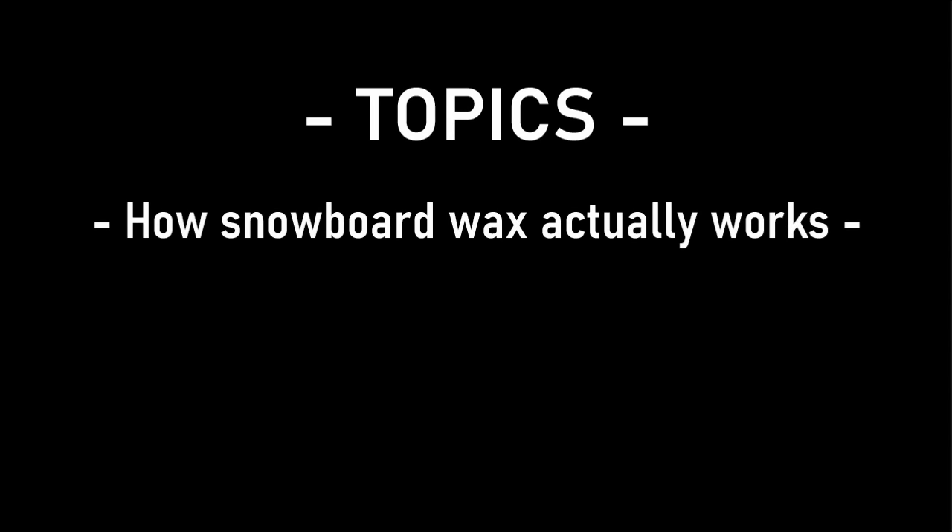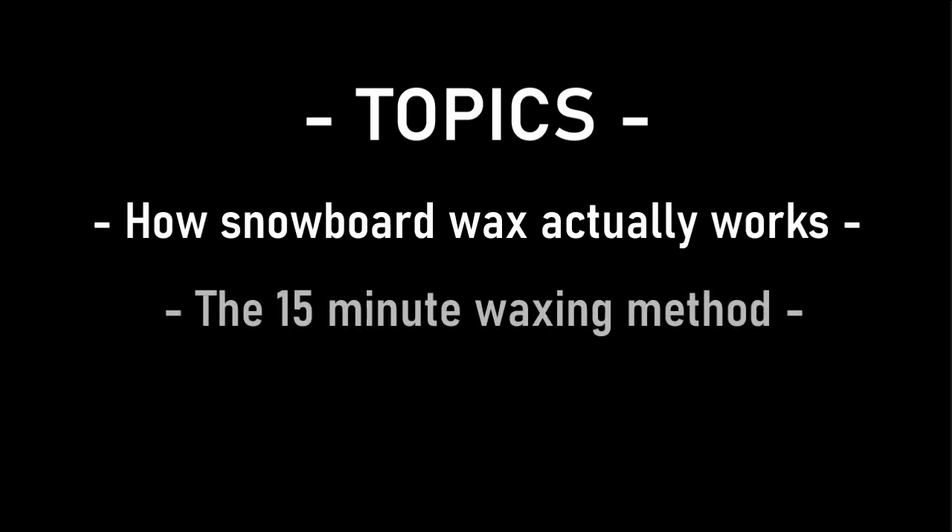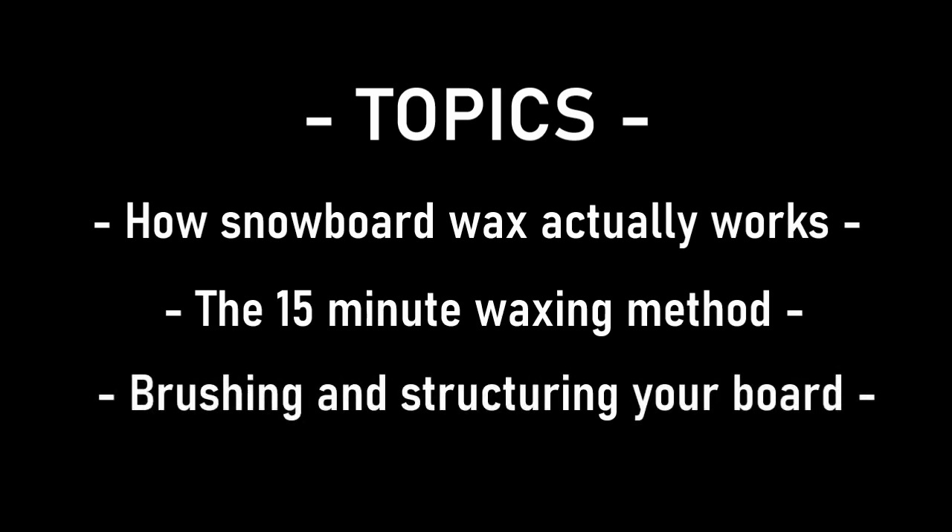First, I'll explain the true mechanics of snowboard wax — how wax is actually absorbed and functions in your snowboard to give you speed. Next, I'll talk about how to wax your board more efficiently in as little as 15 minutes. No messy wax dripping or crayoning, and no scraping. Finally, I'll go over brushing and structuring, another aspect of taking care of a snowboard that 99% of riders don't know about, but should know to keep their boards running faster and lasting longer.